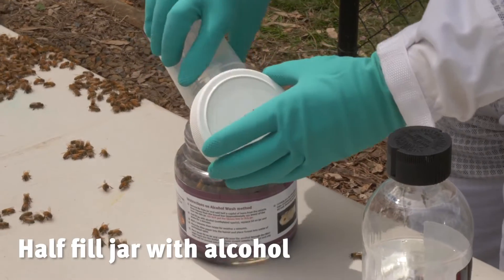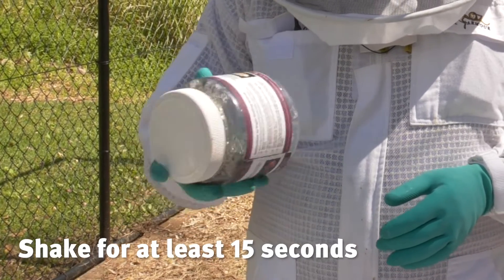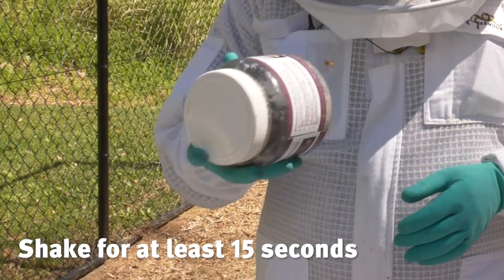Then half fill the jar with alcohol and close the solid lid. We then need to shake vigorously for at least 15 seconds to dislodge any mites.